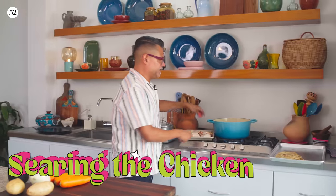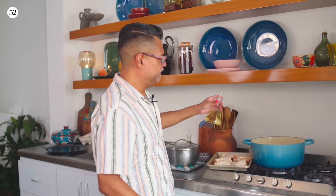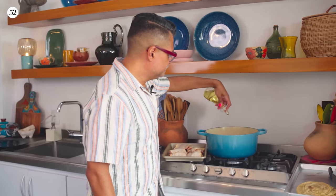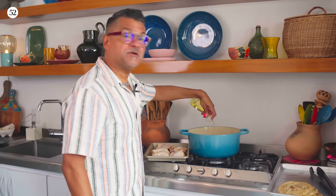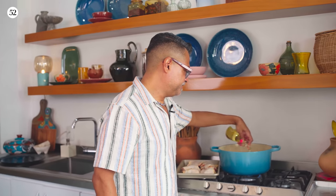We're heating this big pot to start the chicken — we're going to brown it. It's going to take a little while, and in that time I can prep the rest of the vegetables. I'm going to add about two tablespoons of vegetable oil just to coat the bottom of the pan and make sure the skin doesn't stick.